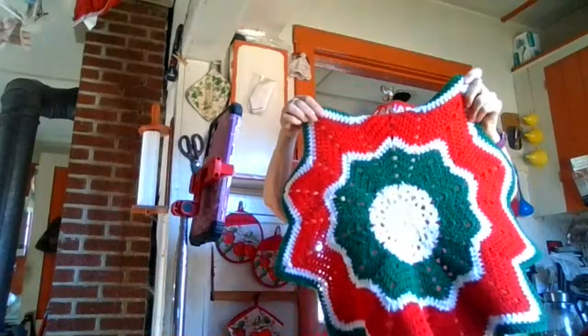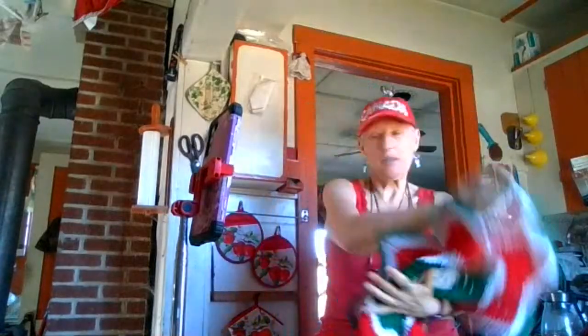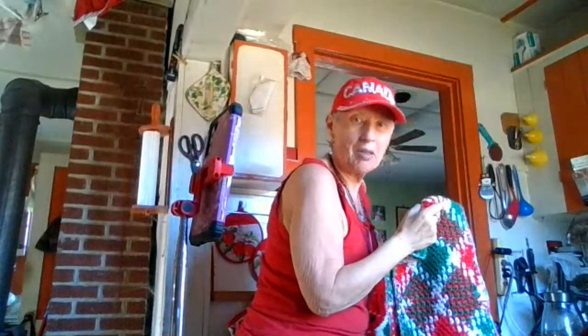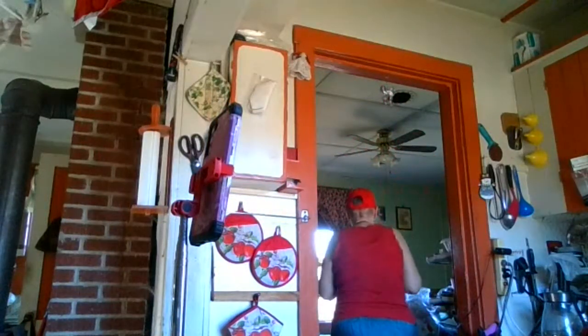This goes over here — these are easy to make, I like making these. And I like doing this too. So Christmas — I know I'm putting a few Christmas things up, just a minute.